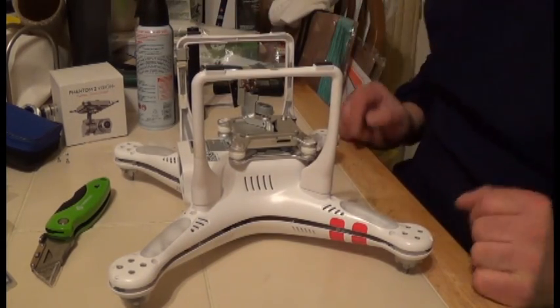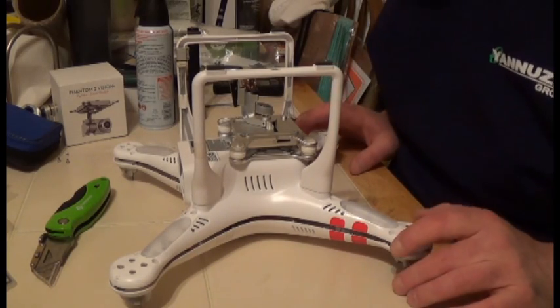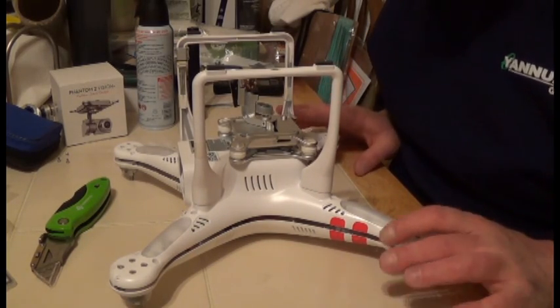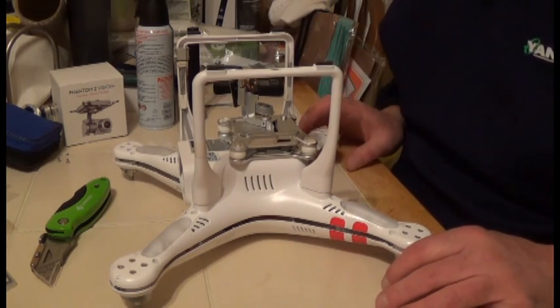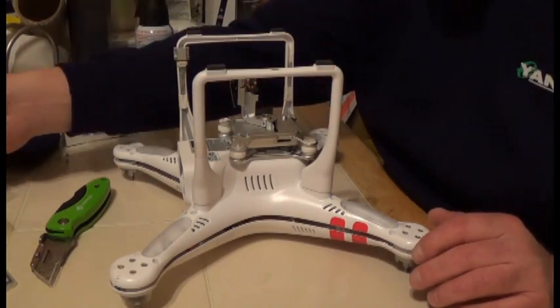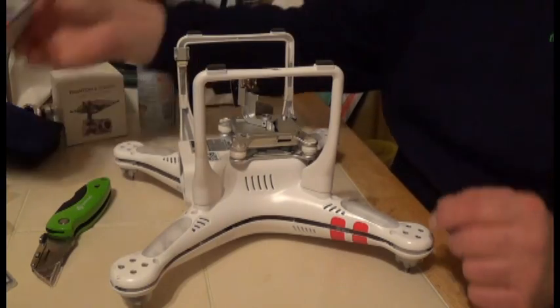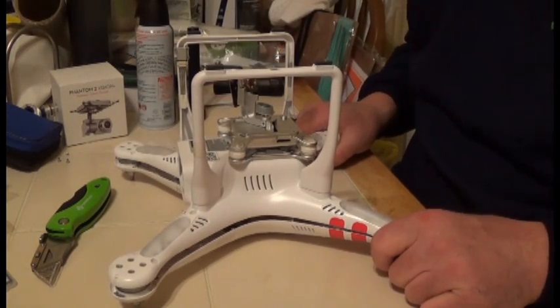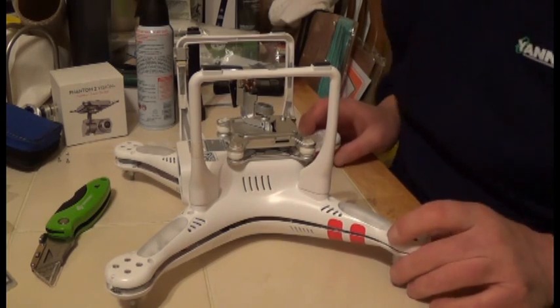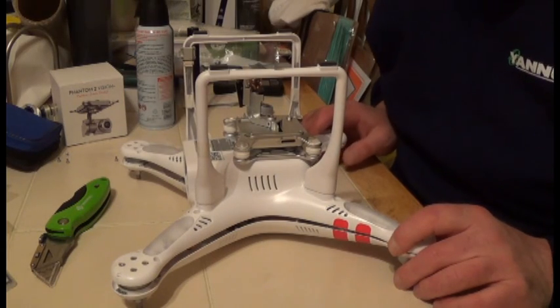Now let's get back to this. This segment we're going to cover maintenance, because she took such a nasty crash. I wanted to do a thorough inspection. As you saw in the last video, I showed you how to test the motors with a tachometer — it's a much more reliable way than the old method of feeling the motors.